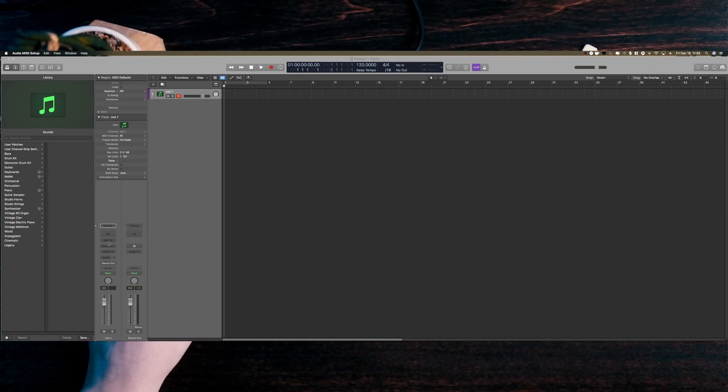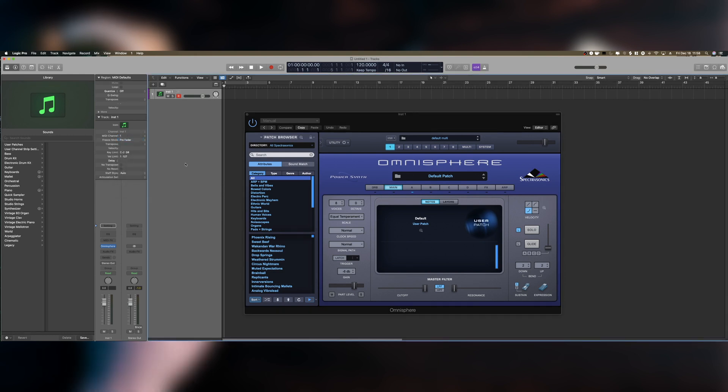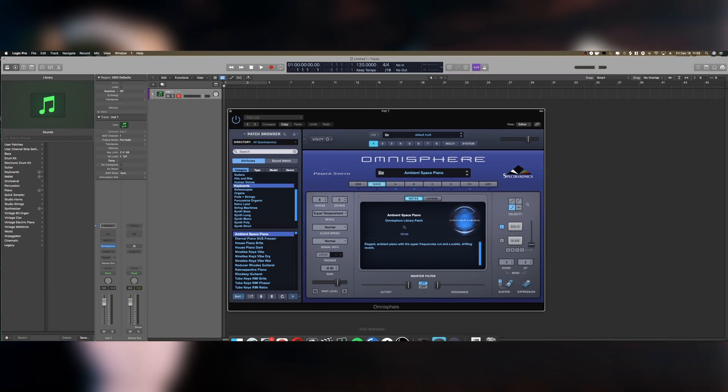Let me show you quickly — I'll open up Omnisphere. The thing to know about Omnisphere is you have to change the MIDI channel section to 1 to be able to use the Orba with it. I haven't noticed this issue with any other plugins, but if it happens, just make sure your MIDI channel is set to 1 instead of All within Logic.